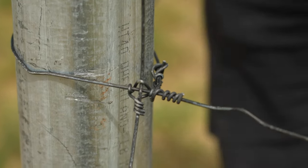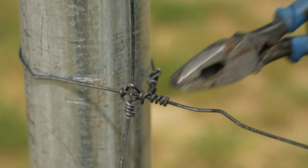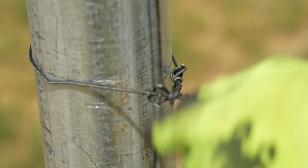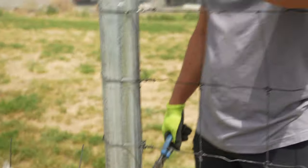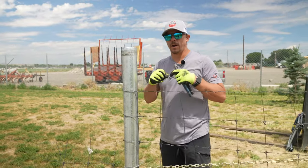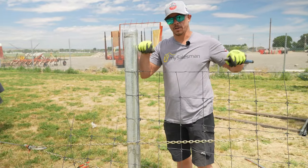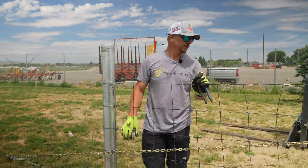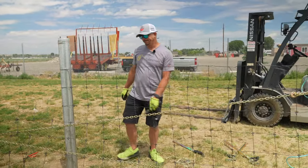High tensile wire needs a high tensile wire knot. We've actually done tests, and if I was to pull on this hard enough, this knot would actually unwrap. You need that knot to lock it so it doesn't unwrap, because high tensile wire will just unwrap and go back to its normal state. That's why this doesn't work if you get your wire good and tight — it may look all right, but it's no bueno.